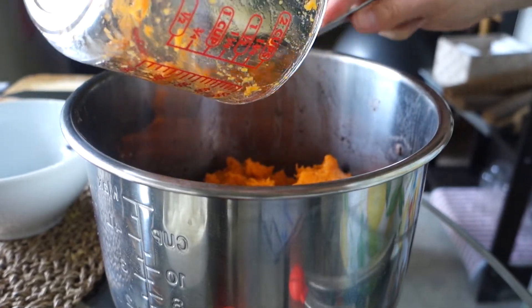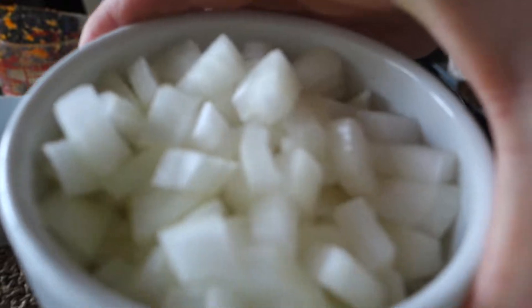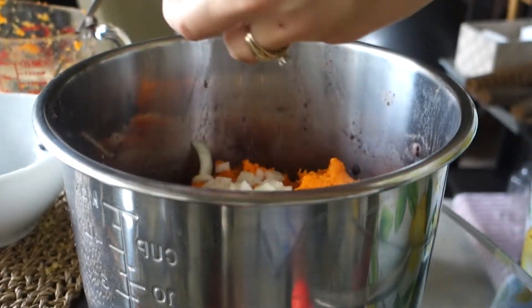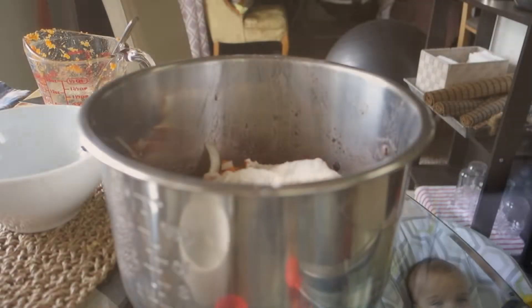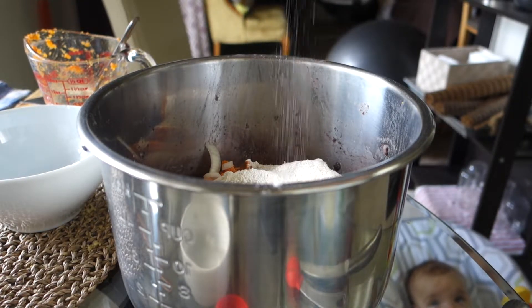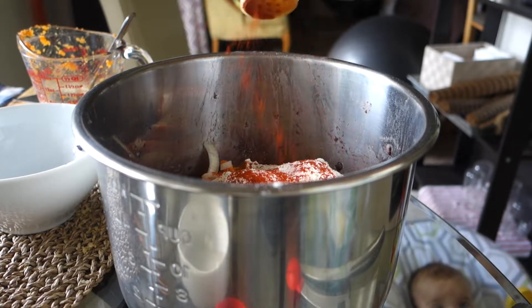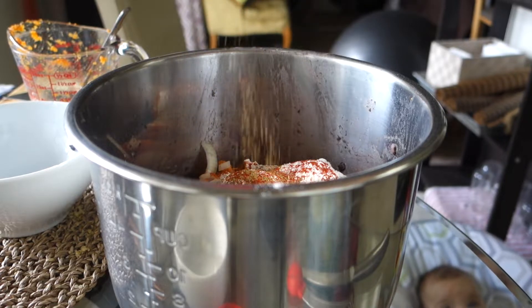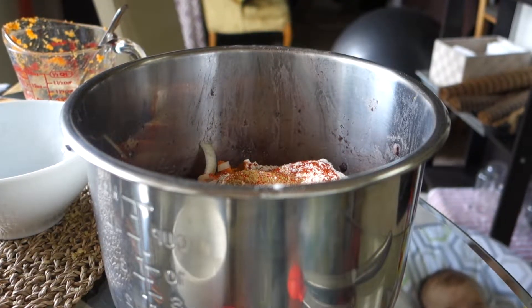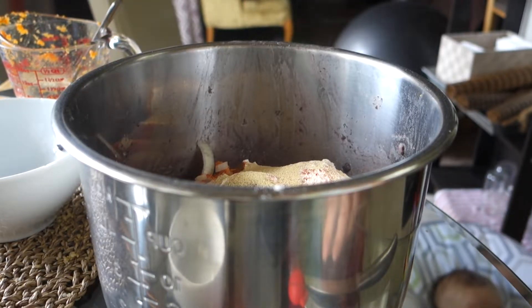I'm making some yummy food — almost some baby food soon enough! Then you're gonna throw in half a white onion, half a cup of spelt flour, a pinch of sea salt, a teaspoon-ish of smoked paprika, a teaspoon of cumin, a teaspoon of garlic powder, and a teaspoon of coriander.